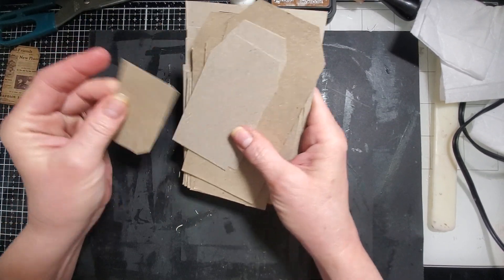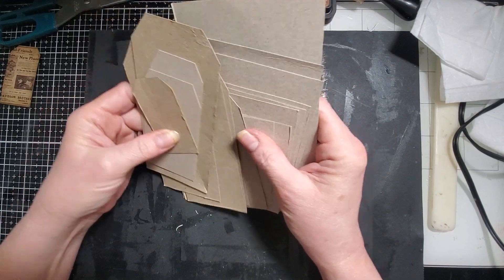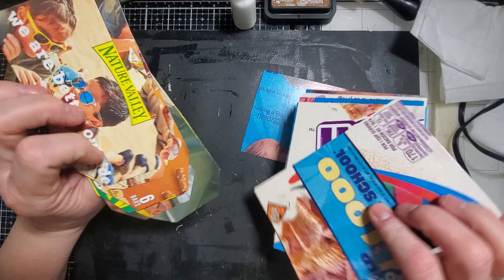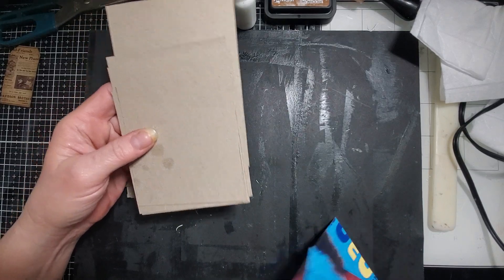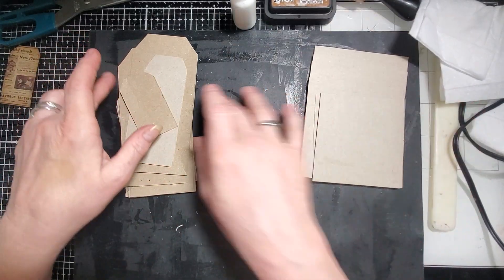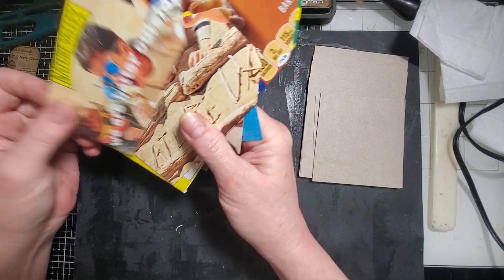Today I wanted to play with some cardboard box cut-up tags and journal cards I made this morning out of cereal boxes and bars like Nature Valley stuff.